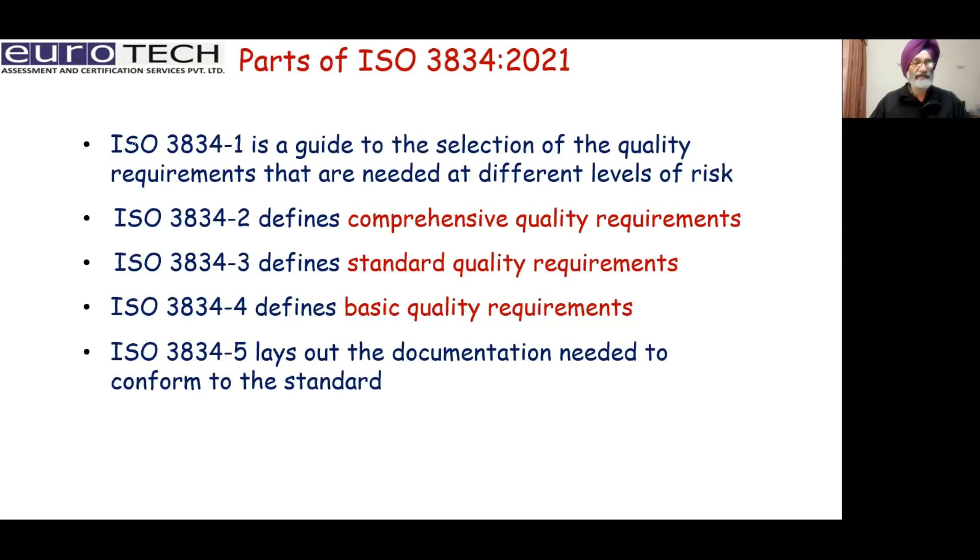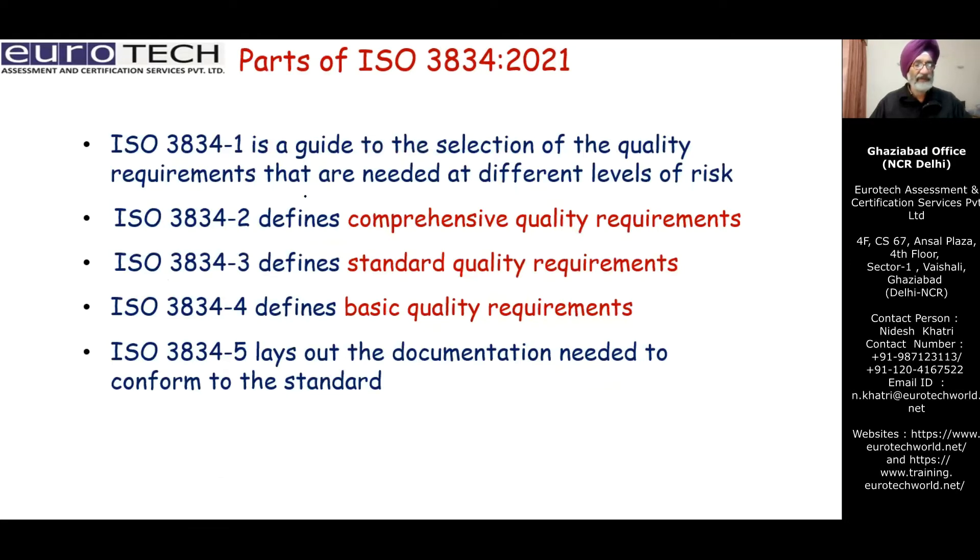ISO 3834 has five parts. Part one is the guide for the selection of quality requirements. Parts two, three, and four are the quality requirements: part two is the comprehensive quality requirement, which includes everything; part three is the standard quality; and part four is the basic quality, which is the minimum quality requirement. Part five is regarding documentation for all these processes. So part one decides which of the three quality requirements — comprehensive, standard, or basic — has to be applied to a company seeking ISO 3834 certification.